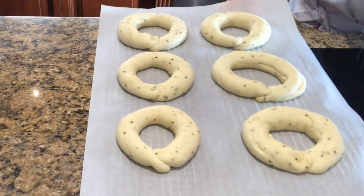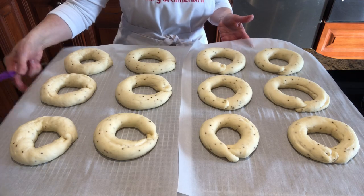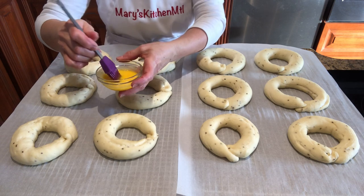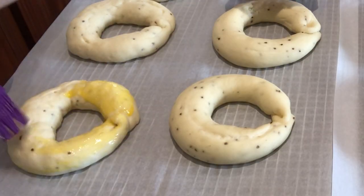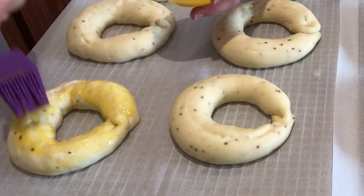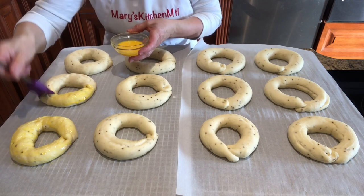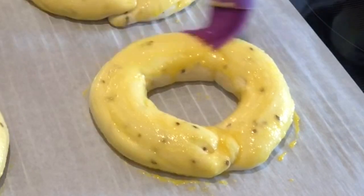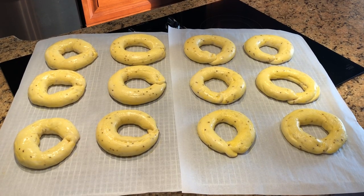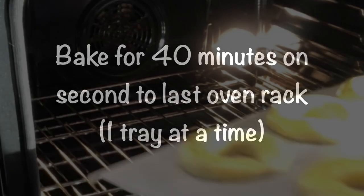Remove the trays from the oven and place them on your kitchen counter. Preheat your oven to 350 degrees. Brush the taralli with the egg wash. Bake for 40 minutes on the second to last oven rack, one tray at a time.